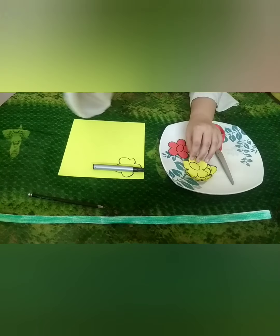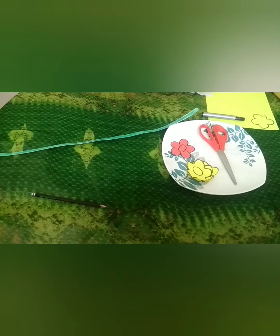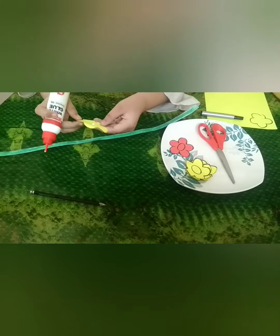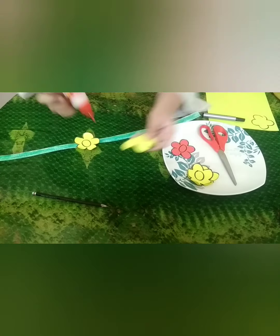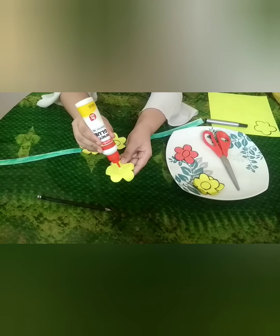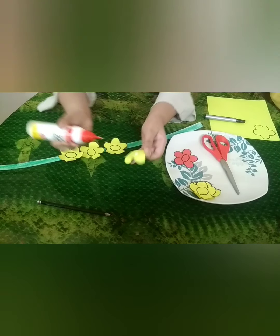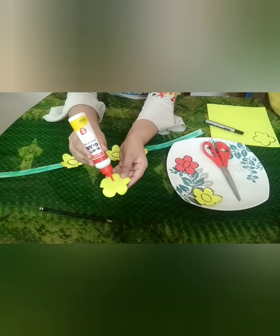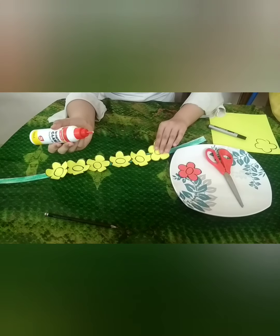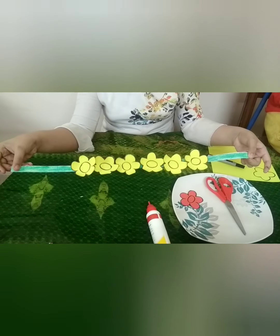Now, we will take the green strip and the flower and apply glue on the back side of the flower. I have done the pasting work and the tiara is ready to wear.